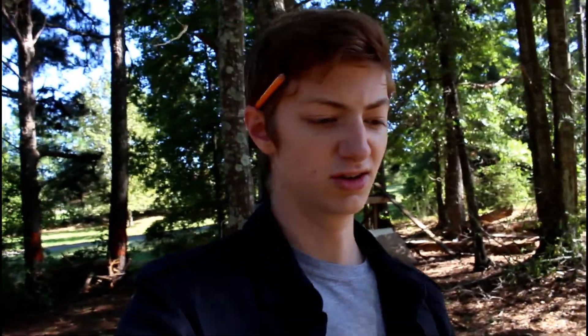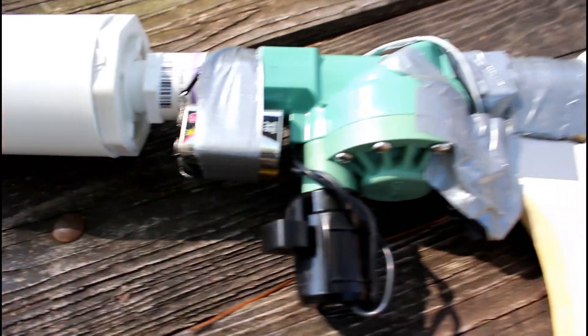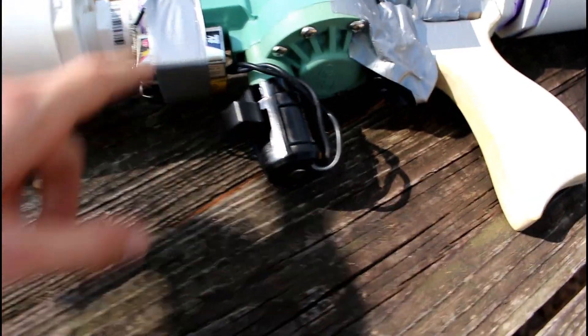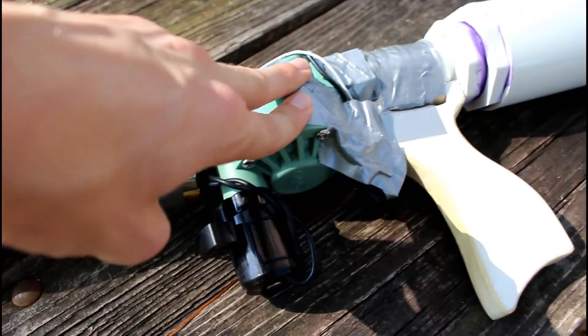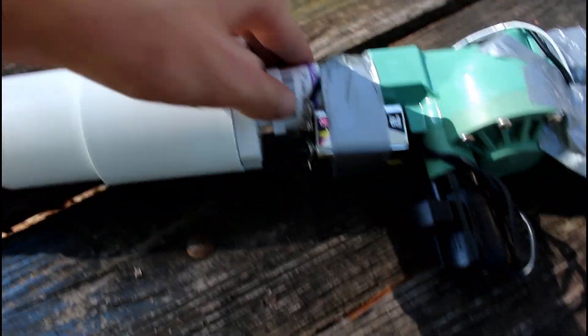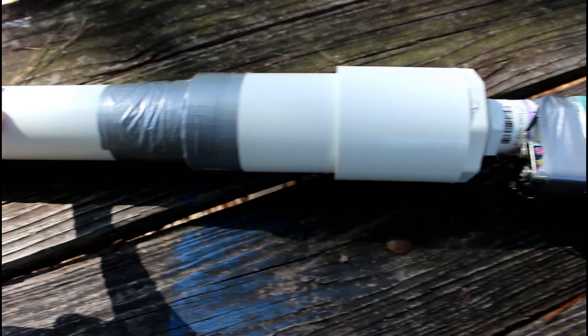I also went ahead and fixed the problems I had with the other version. The battery problem — I had to use an 18-volt drill battery for my initial test in the last video. I got two nine-volt batteries wired together and wired to the solenoid. That is 18 volts and more than enough to power the solenoid at higher pressure, which I had trouble with using just one nine-volt battery. I also fixed up the interchangeable barrel system and made four barrel attachments.